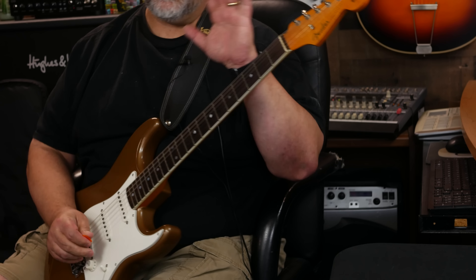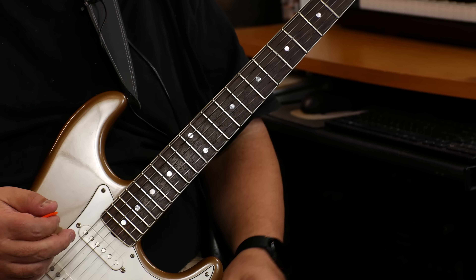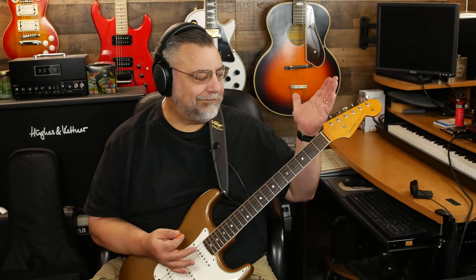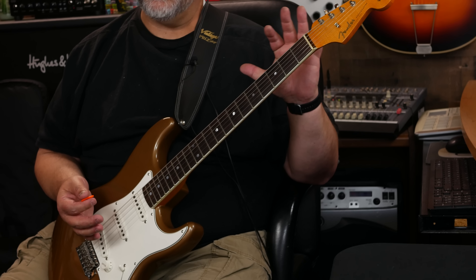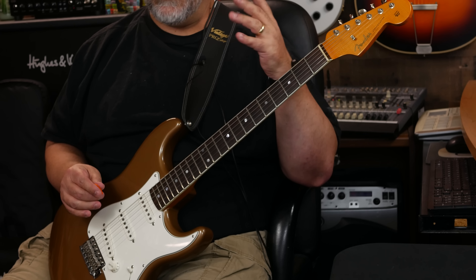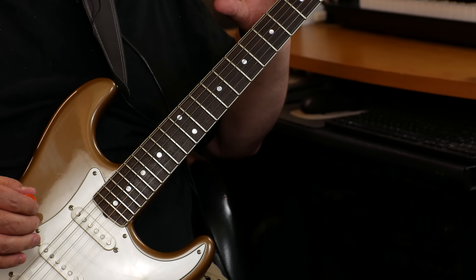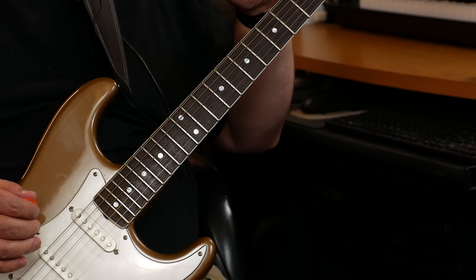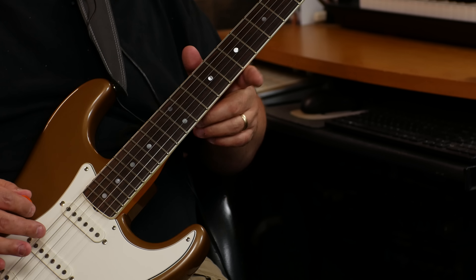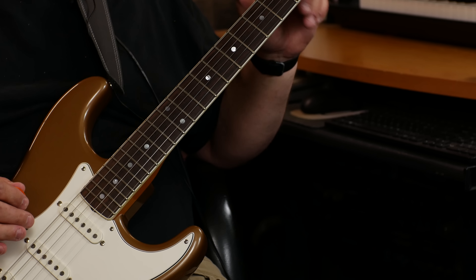He makes a whole bunch of changes to the guitar that I really agree with, versus a standard '65 model. So we'll go over all the little things he does. First of all, it's full-on lacquer head-to-toe — this is like an AVRI quality, American vintage reissue. Lacquer head-to-toe. I like the binding — just cosmetic, but I really like it.